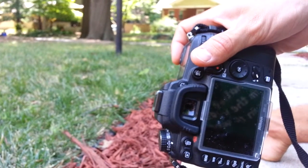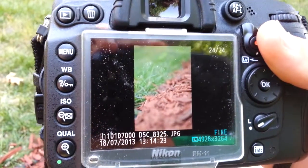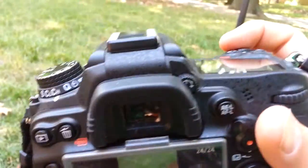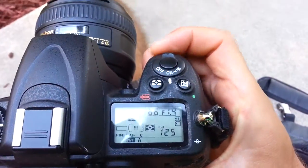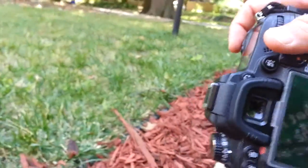Beautiful subject matter. So there you can see very good focus there — very small depth of field. I'll close it a little bit and go from f/1.4, put it at f/2.2. A little bit different.